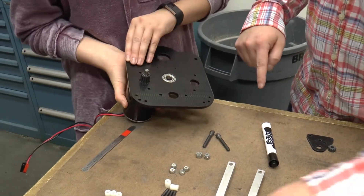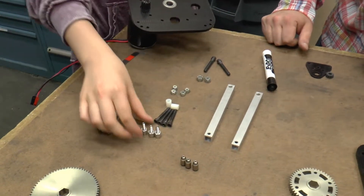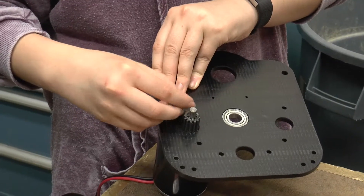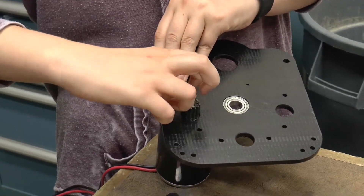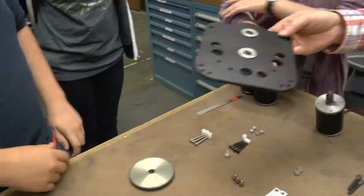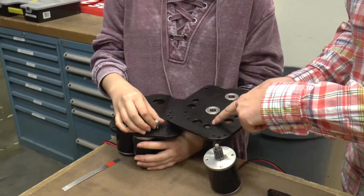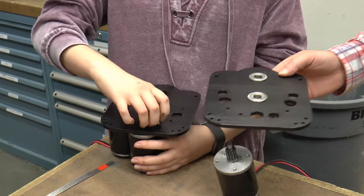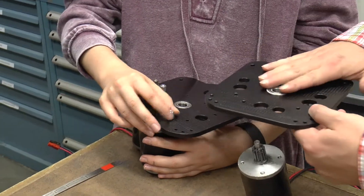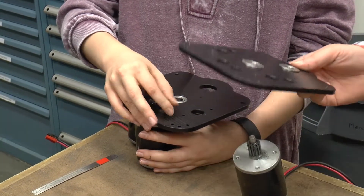The screws we're going to use are these weird-looking things. Go ahead and by hand just thread one of those screws into the hole, and then we'll repeat that — we don't even need to tighten anything yet. Now we know which screw to put in because it corresponds with the big hole. The flange is on the opposite side we can't see here, and on this other plate the flange is going to be on top, so the flanges are on opposite sides of the gearbox.